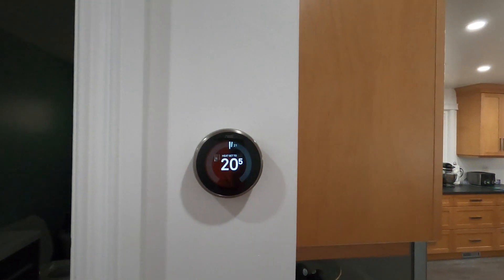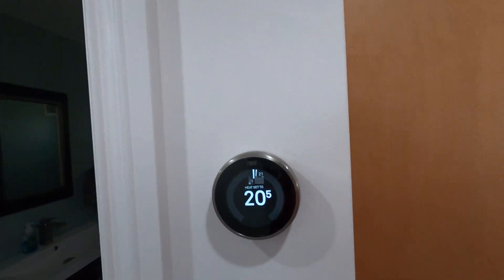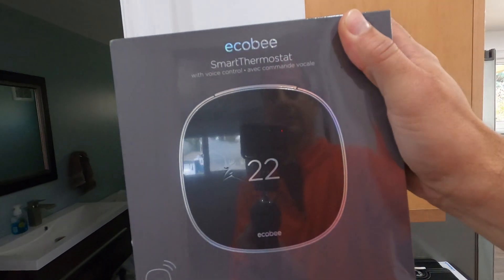Right now on House Dad Life, we are going to swap this thermostat out and this new one is going to go in its place.